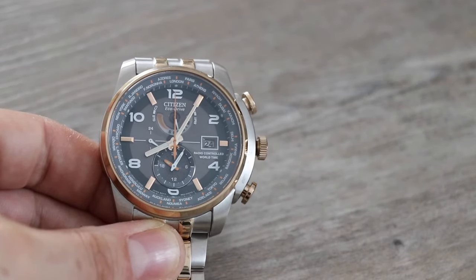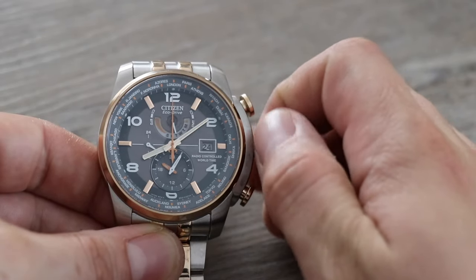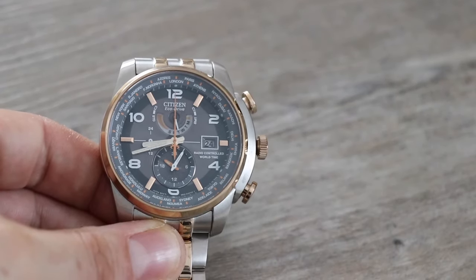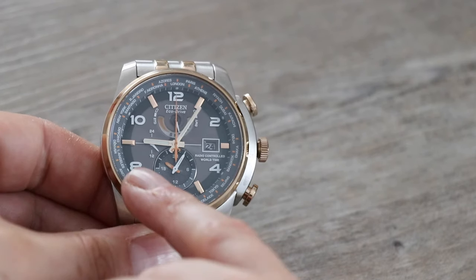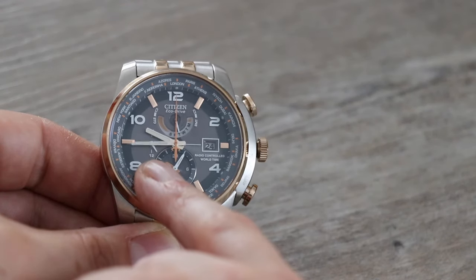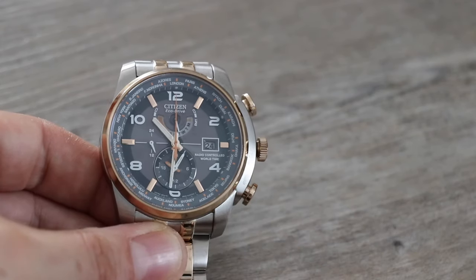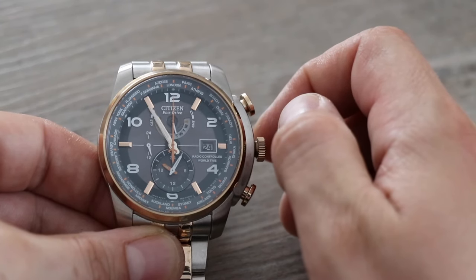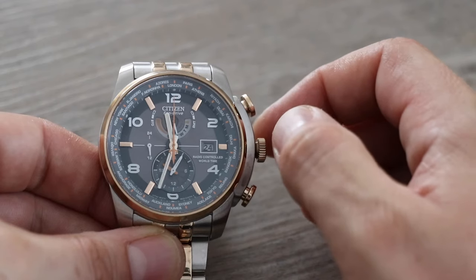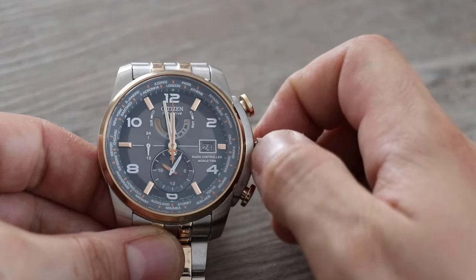You'll see the minute hand wiggle indicating the time can be set, so just turn the crown and set the time. You might think this will take forever, but what you do is sweep your finger down the crown and it just takes off on its own. Keep your eye on the 24-hour clock here and make sure you select the time to morning or afternoon. We're coming up to 12 now so that would be 12 in the afternoon. I'm going to turn the crown to stop it, go around one more time, and get it to 12 o'clock.